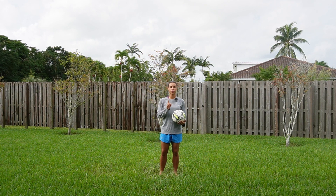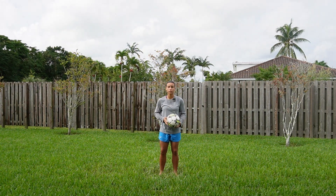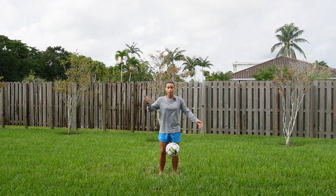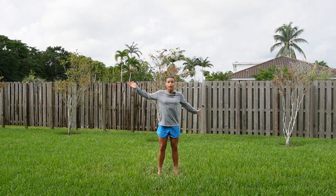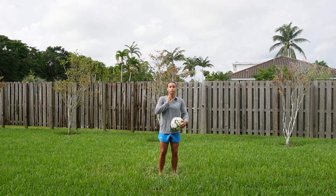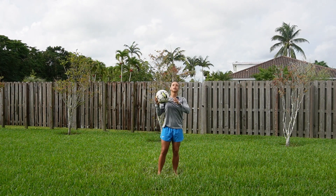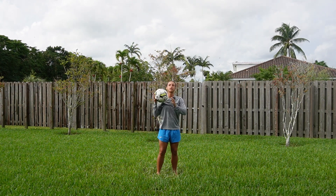The ball is not going to hurt you if you head it properly. The part of my head I'm going to use is my forehead — I'm not going to use the top of my head. Number one, it's the softer part of my head, and number two, I can't even see where the ball is going. I'm going to use my forehead, tilt my head up, look at the ball, and push it with my forehead or punch it in the air.